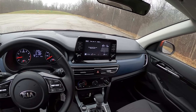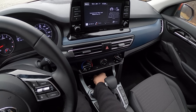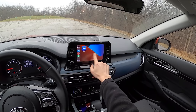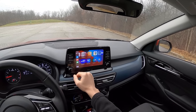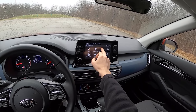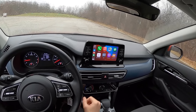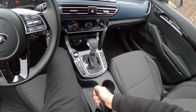On the inside we have some pretty familiar design language, lots of manual controls for the climate control. This is the smaller 8-inch touchscreen — there is also a larger touchscreen option available. Apple CarPlay and Android Auto are all standard. It's nice and responsive; the screen gets a little bit low contrast at extreme angles, but for the most part it's not too bad. Just your standard Kia infotainment — works well, it's responsive and quick.